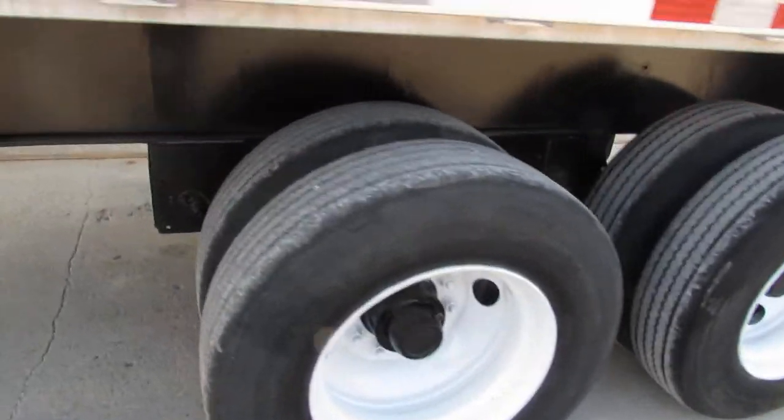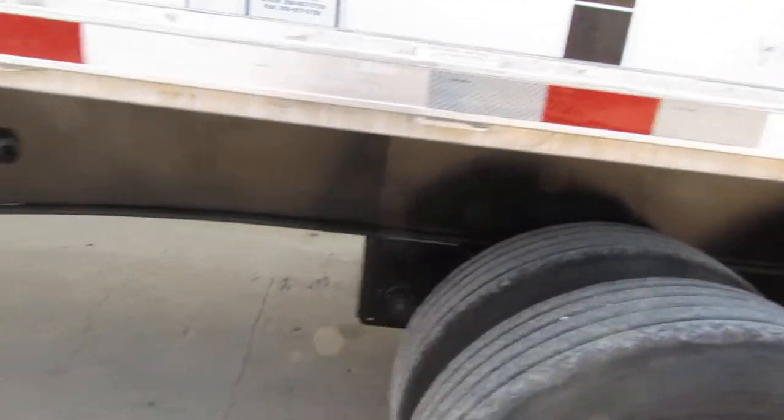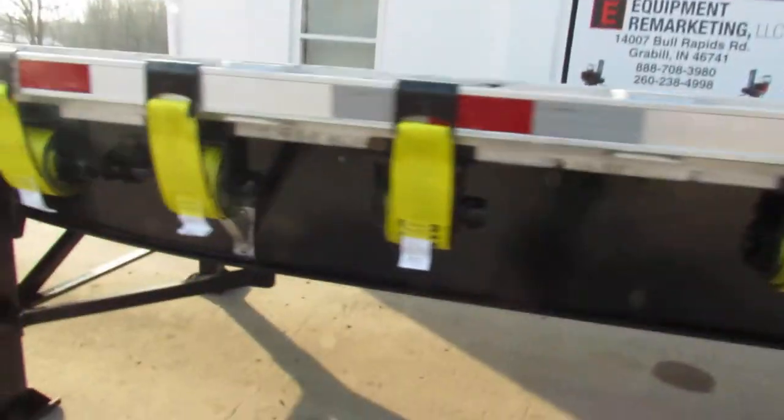Back to the driver's side, you can see the tire condition is 80 to 90% easily — excellent condition tires. Brand new straps all the way down the driver's side.